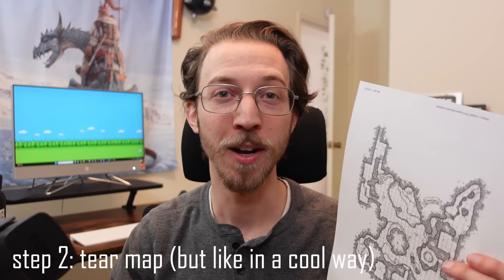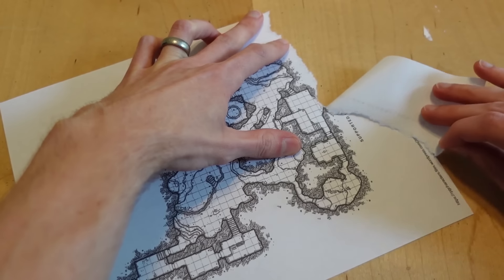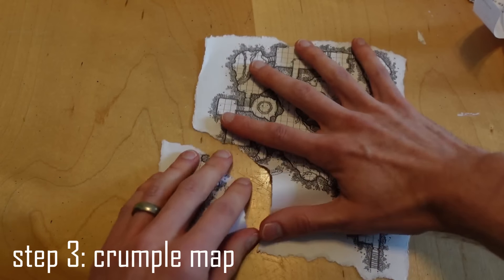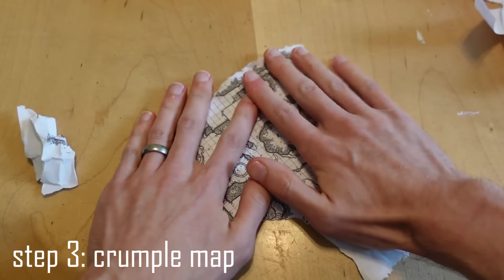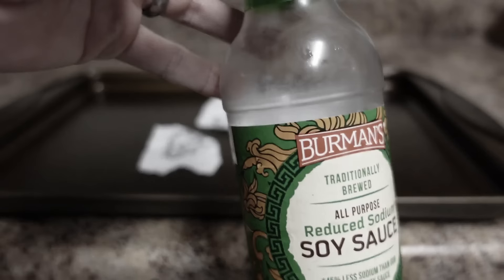Step two: carefully tear the edges of your paper, noting that the short edge may be harder to tear smoothly compared to the long edge of the paper. Step three: optionally crumple up that paper and then smooth it back out. And then the last step before you pop it in the oven for a few minutes, add our secret ingredient — soy sauce.